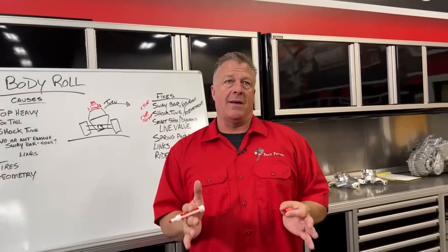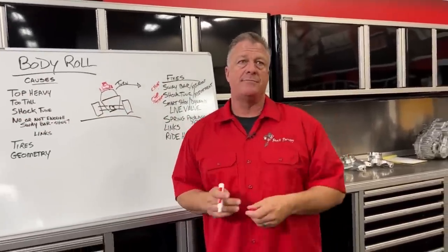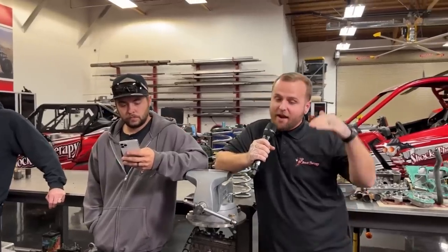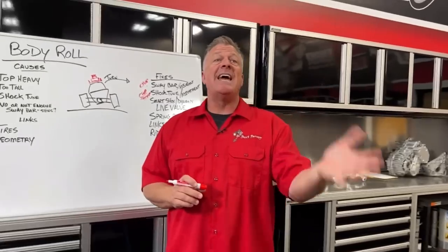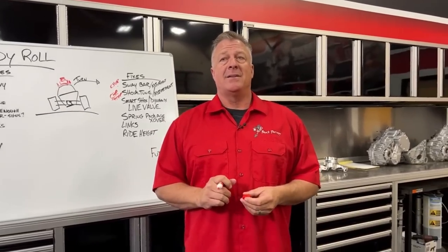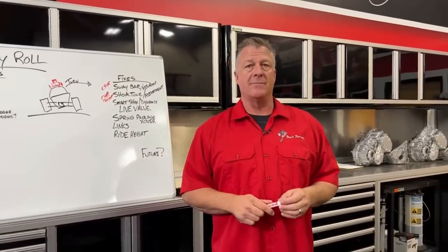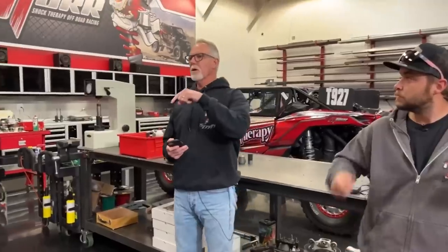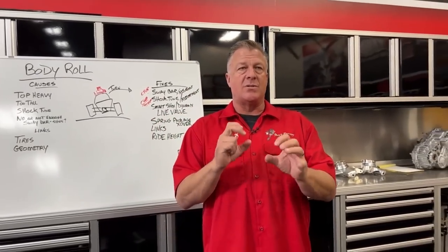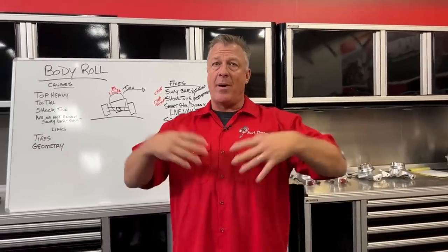Smart shocks — the only real negative is cost, about a $5,000 option. Everything about how a smart system works is better for body roll than fixed tuning. What's on a Pro R today is night and day better than two years ago, and two years from now it'll be light years ahead again. Many customers regret not buying live valve or dynamic shocks — they say after the fact they wish they'd spent the extra five grand. The Pro R benefits more from smart shocks than the X3 because the Pro R's X2 shocks have dual-adjuster rebound and compression, allowing full body roll control via the rebound function.